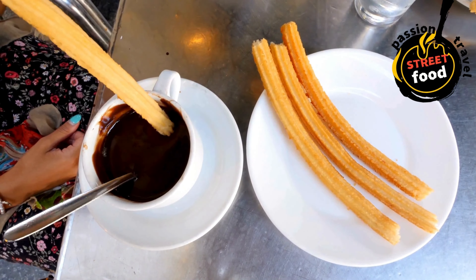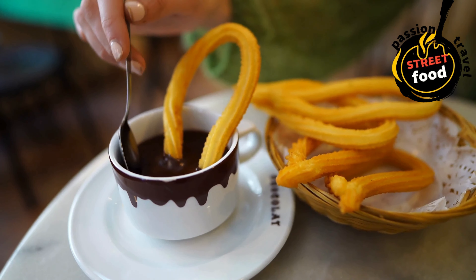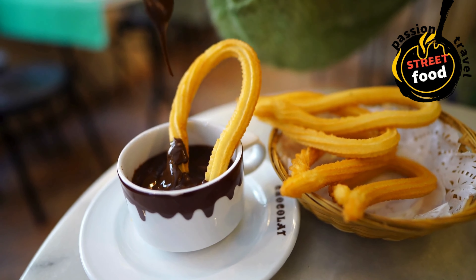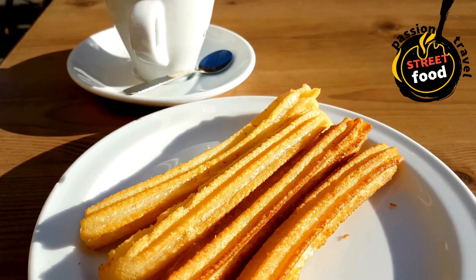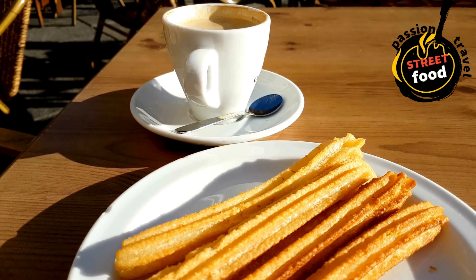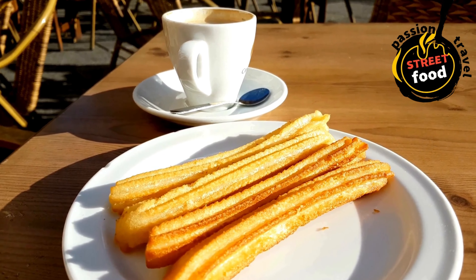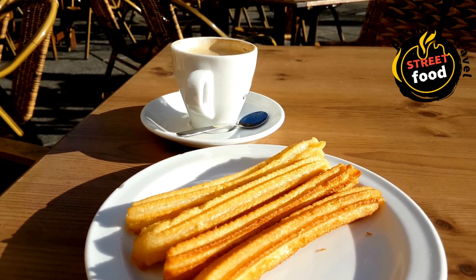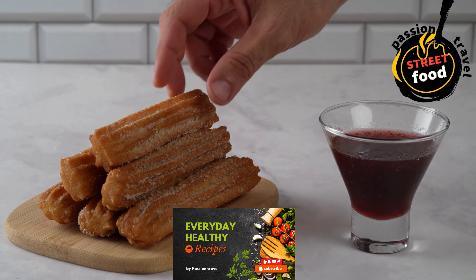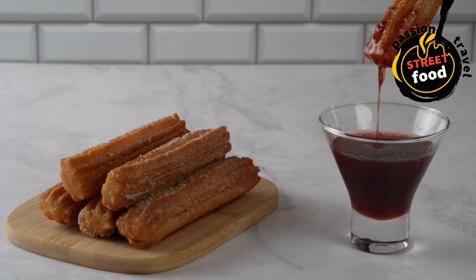Basic churros recipe. Ingredients for the churros: 1 cup water, 2 tablespoons sugar, half teaspoon salt, 2 tablespoons vegetable oil or melted butter, 1 cup all-purpose flour, 2 large eggs, 1 teaspoon vanilla extract, half teaspoon ground cinnamon for coating, vegetable oil for frying. Cinnamon sugar coating: half a cup granulated sugar, 1 teaspoon ground cinnamon. Chocolate dipping sauce (optional): half a cup heavy cream, half a cup semi-sweet chocolate chips or chopped chocolate, 1 tablespoon sugar — optional, half teaspoon vanilla extract — optional.